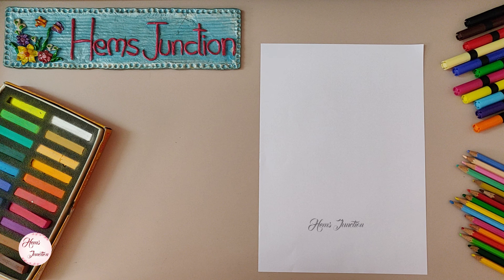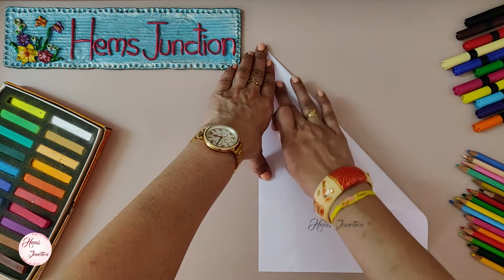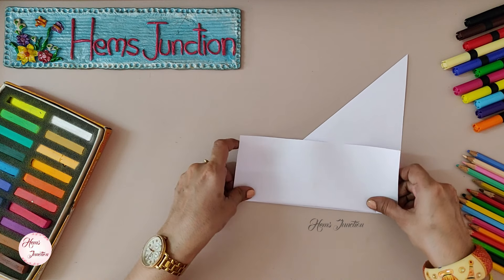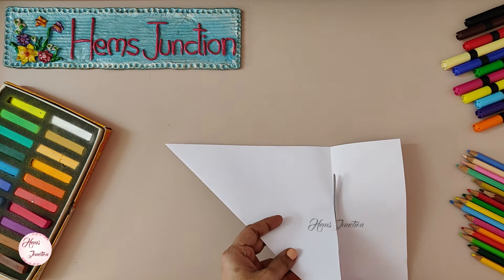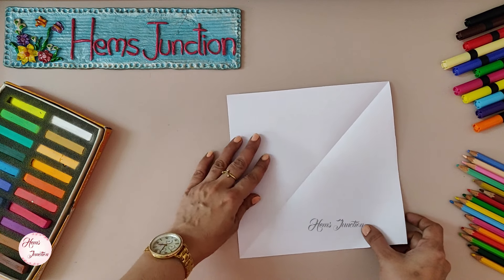Now let's make a square. Fold the paper diagonally, making sure to align the sides. Fold the remaining portion at the bottom and cut it. Here is our square piece of paper.